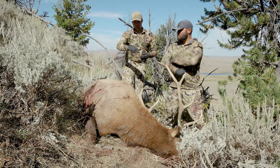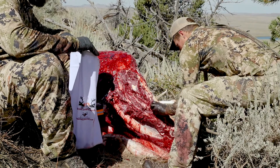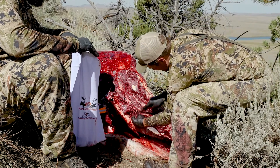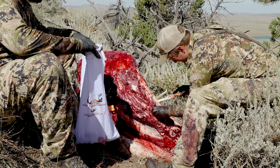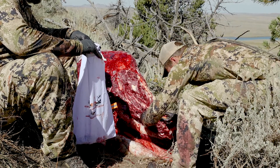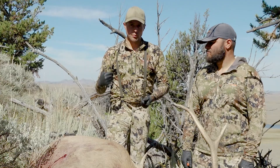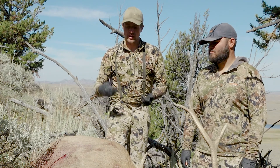After that, we're going to continue to fillet the neck meat off. Depending on what position the elk is in, sometimes you can do the whole neck roast in one go. A lot of times I just do one side and then flip it and get the other side, but we'll fillet all the neck meat off all the way to the base of the skull. Definitely check your wanton waste laws in each state. I always take the meat regardless because it's really good meat — you can braise it, you can burger it. You don't have to keep it in all states, but I highly recommend it.